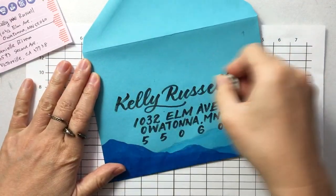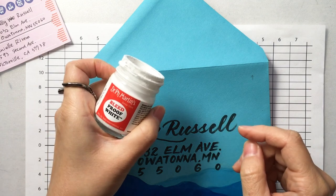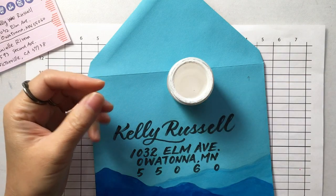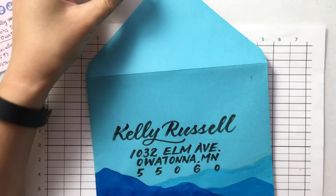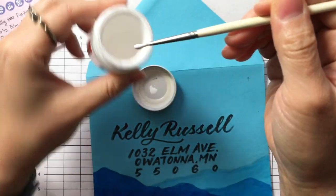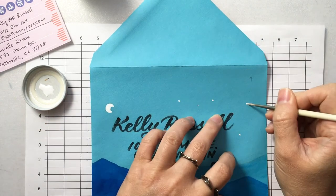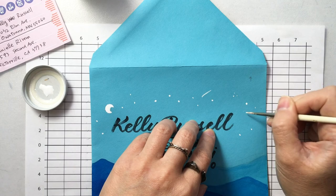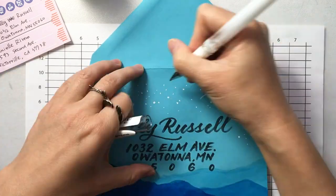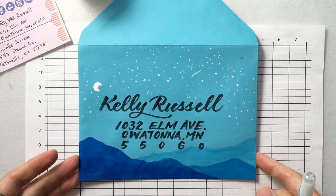I'll erase the pencil lines a little bit. I use this Dr. PH Martin's Bleed Proof White — it's a very opaque white paint. So I'm going to use this tiny brush, and me being lazy today, I'm just going to paint straight out of the bottle. Maybe make sure that it's thick enough. So there we have it — the first envelope.